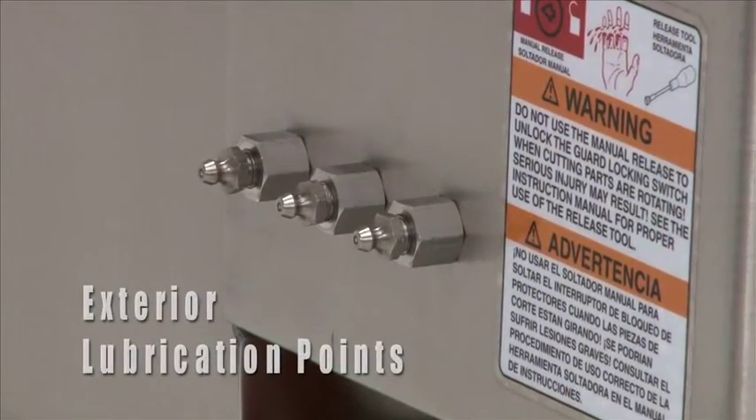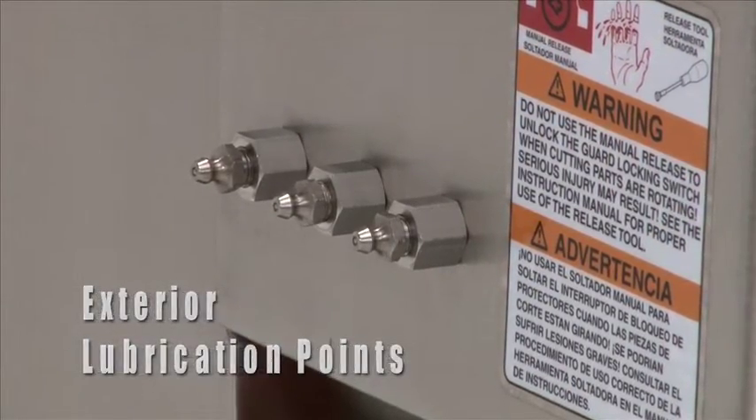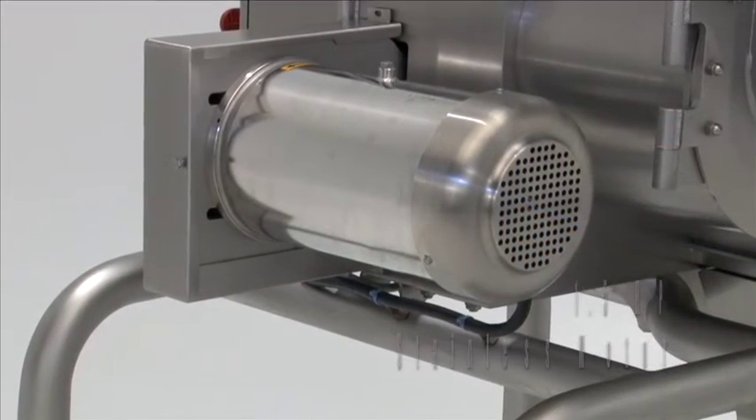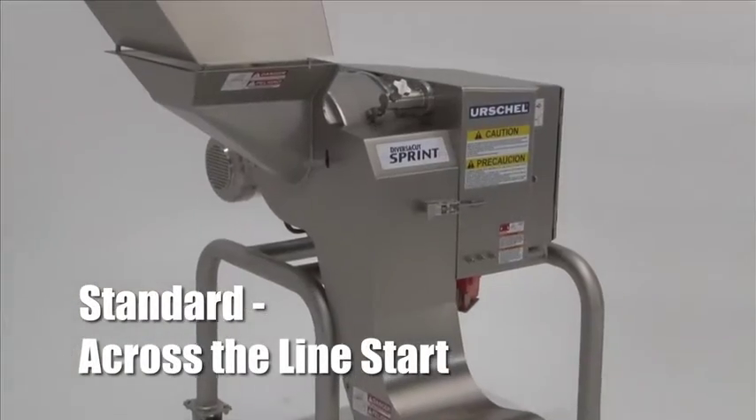Lubrication points are easily accessible on the exterior of the machine. The machine features a 1.5 horsepower stainless steel motor and comes standard with a cross-the-line start.